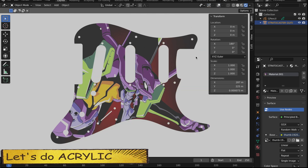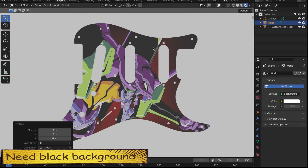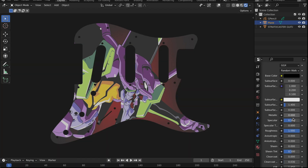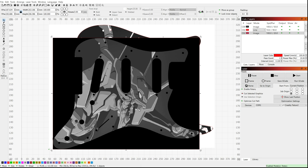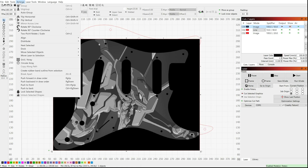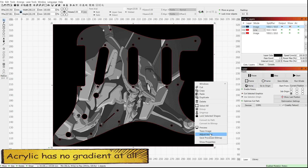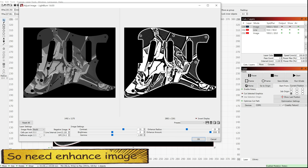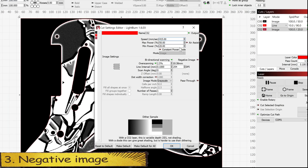Let's make an acrylic version of the pick guard. The background needs to be black because the image will be set to negative later in LightBurn. Acrylic needs to be engraved from the reverse side, which means mirroring all cuts and images. Three keys to acrylic success: first, turn off air assist; second, extremely slow cutting speed; third, negative image.